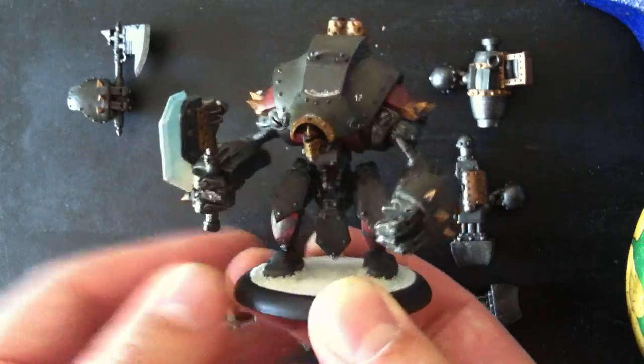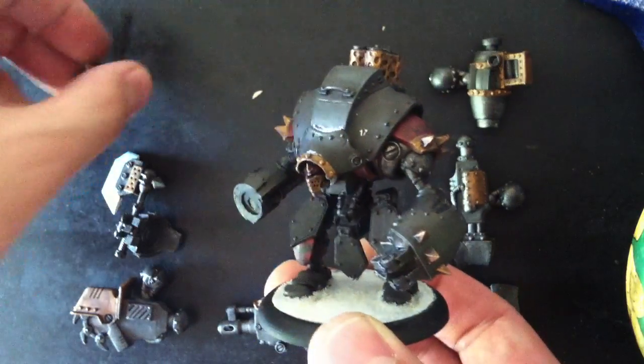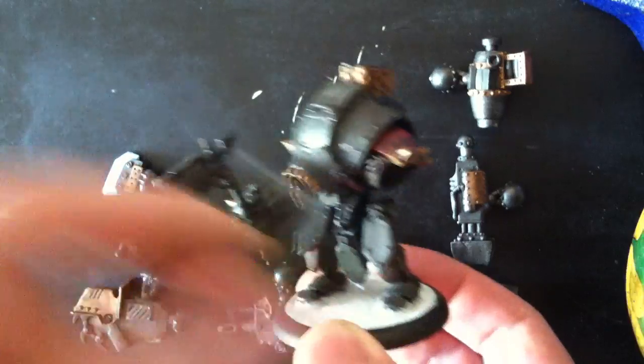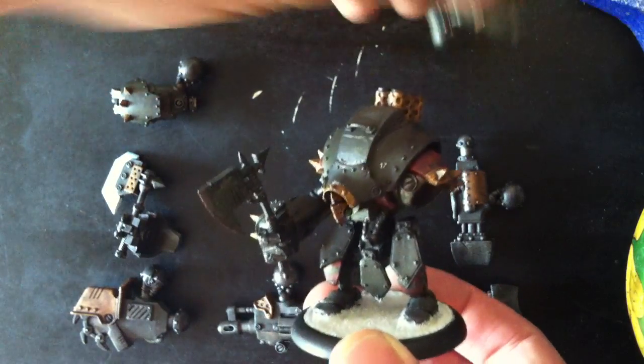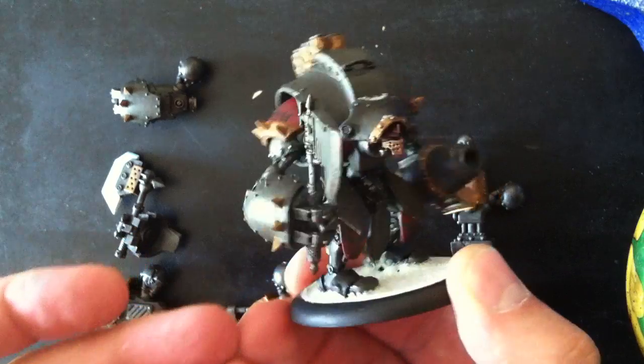And then the destroyer has the other axe, but his left arm is a bombard cannon. So let's get that on there. So it's there.